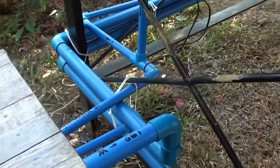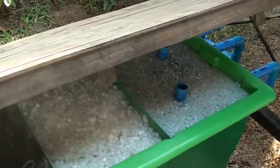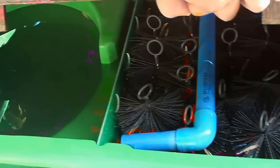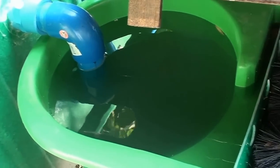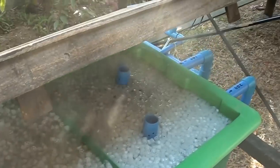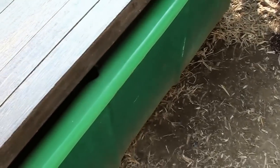Now let us look at the details of our five-stage filter module. Let us open the wooden cover to see what is inside. The first stage of our filter module is our vortex filter, followed by two brush chambers, a static media bed filter, and a moving bed bio filter.